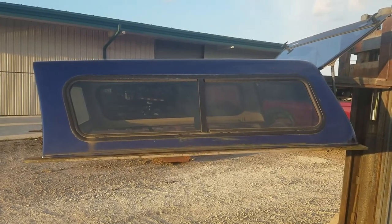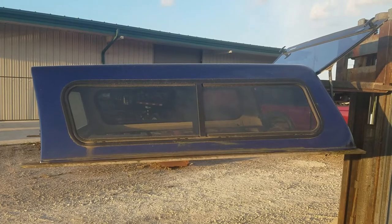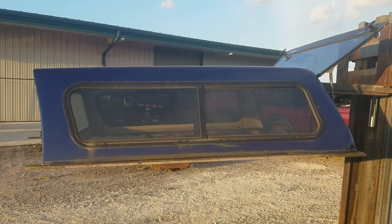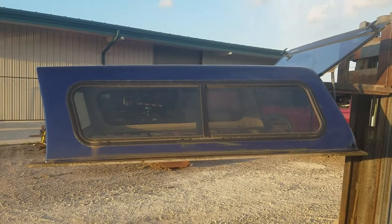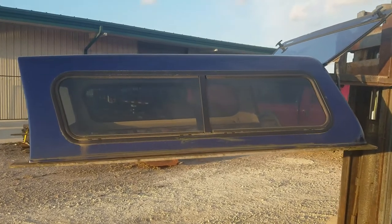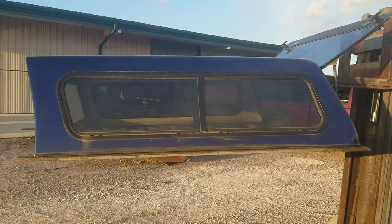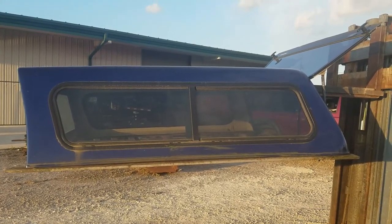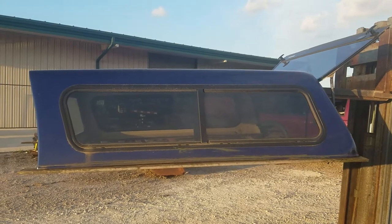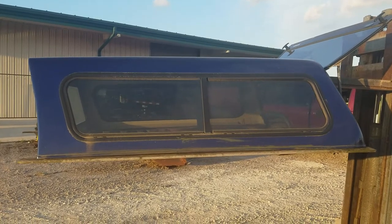I got a cab high fiberglass cap made by Jason — it's for the 07 to 13 Chevy with the 5.8 bed. It would work on the GMC as well, but it does not have wrap rails, so it'll work on the Chevy and the GMC. The cab high fiberglass is blue in color and has sliding windows in the side.